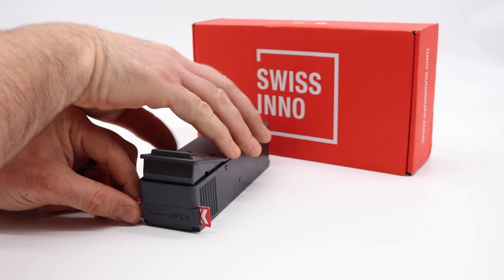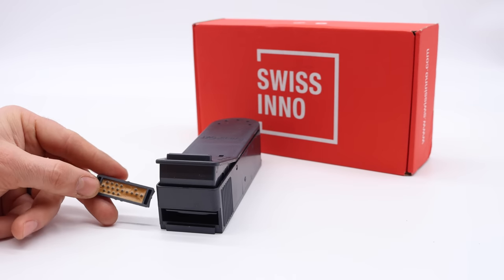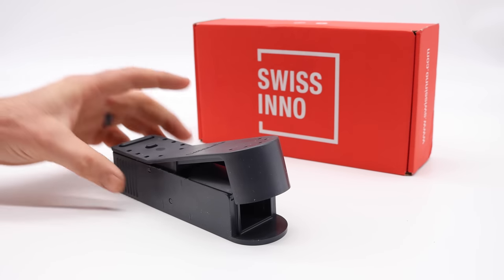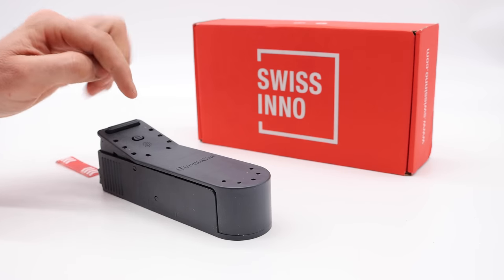It comes with bait — you just pull out the tab. Here's the bait tray. It looks like it almost has waxy peanut butter in the back that will draw the mice in. It slides right in the grooves, and to set it, all you do is push the back. That makes a tunnel for the mouse to enter, and when they step on a trigger, it closes and they're trapped inside.